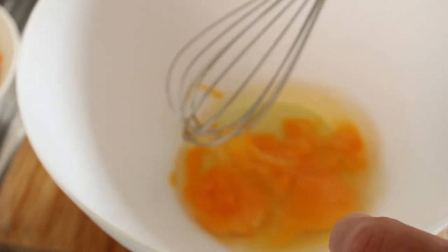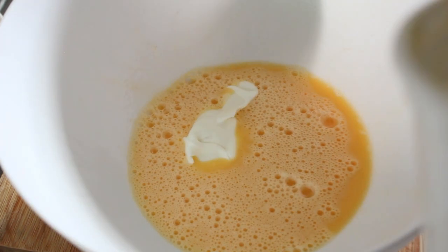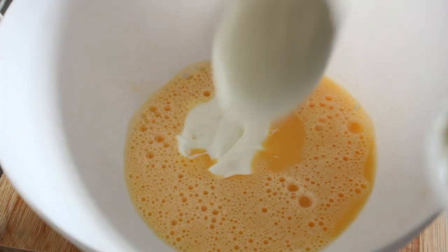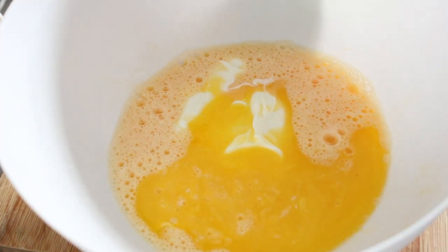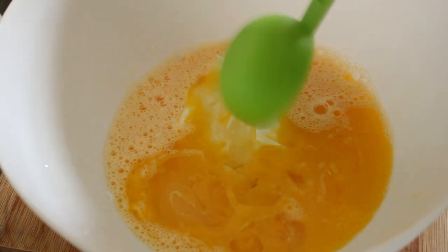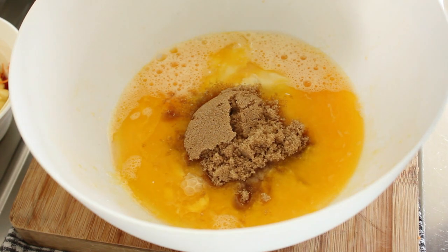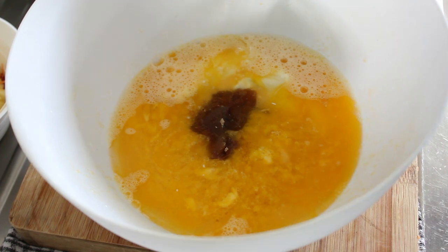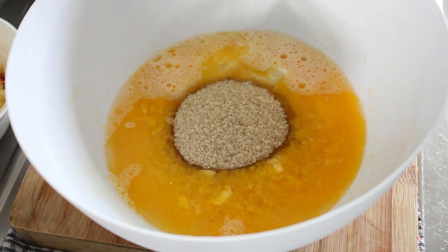Firstly let's whisk our eggs. Now in with our yoghurt and our melted butter, and a quarter of a cup of oil. Now in with our sugar — half a cup of soft brown sugar and half a cup of raw sugar — and we're just going to whisk those all together.